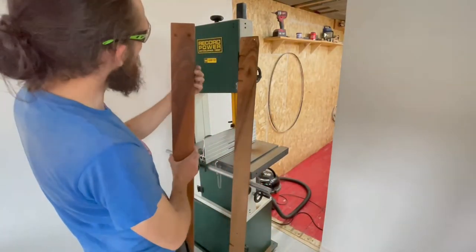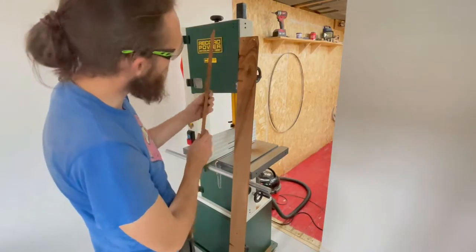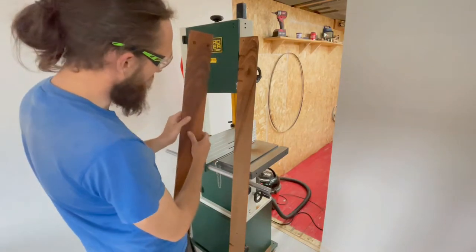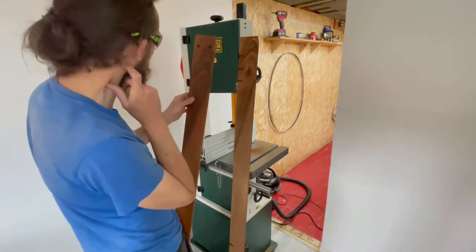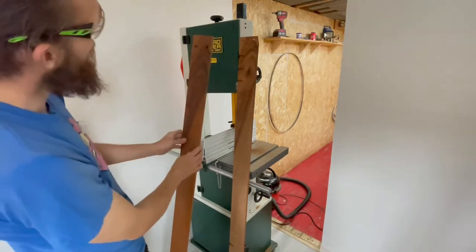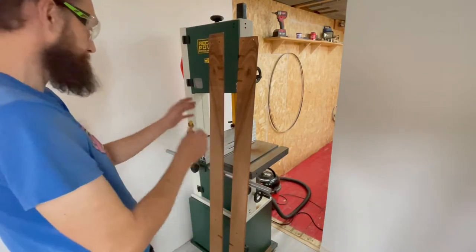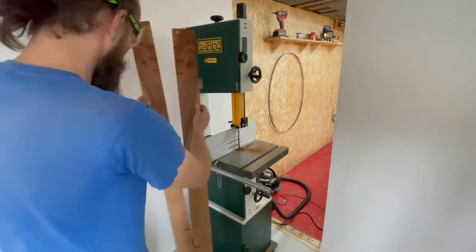Man, the grain in that - minted! I'm going to use this bit as my trim. That's a nice bit of grain right there. I think that's walnut - nice.